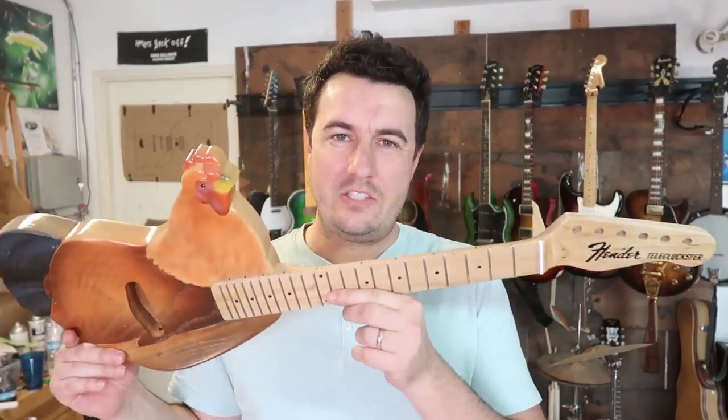Hi! Welcome to Gifted Guitars. Today I am continuing my work on this chicken guitar and I'm going to do something that I've never actually done on this channel that I'm very excited about trying out.